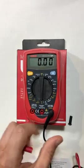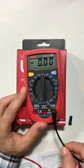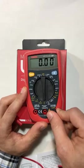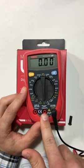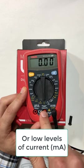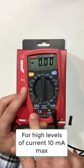So it's very important. Typically, under normal circumstances, you are always going to have the black probe connected to the common ground. Now, depending on whether we're going to measure voltage or resistance, we're going to use this terminal right here. However, if we're going to measure current, we need to connect the red probe to this terminal here.